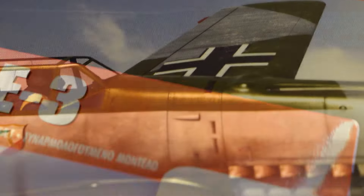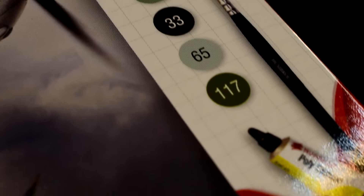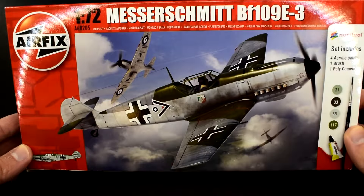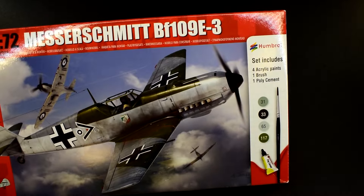Hey guys, Matt from Model Minutes here and welcome back to the Word Bench. Today I'm going to be doing a sort of challenge video, answering the question: can you build a starter set using only the included paints and cement? Let's see if we can find out by building this Airfix 1/72nd scale Messerschmitt BF109E3 starter set.